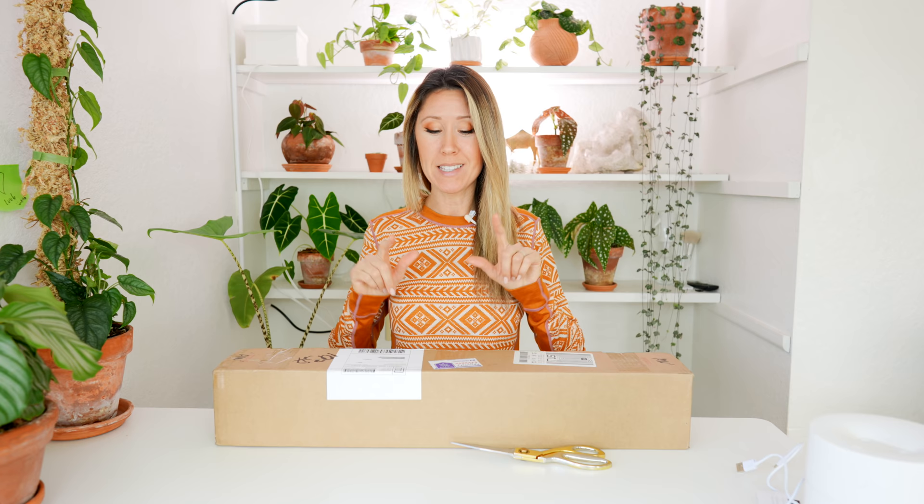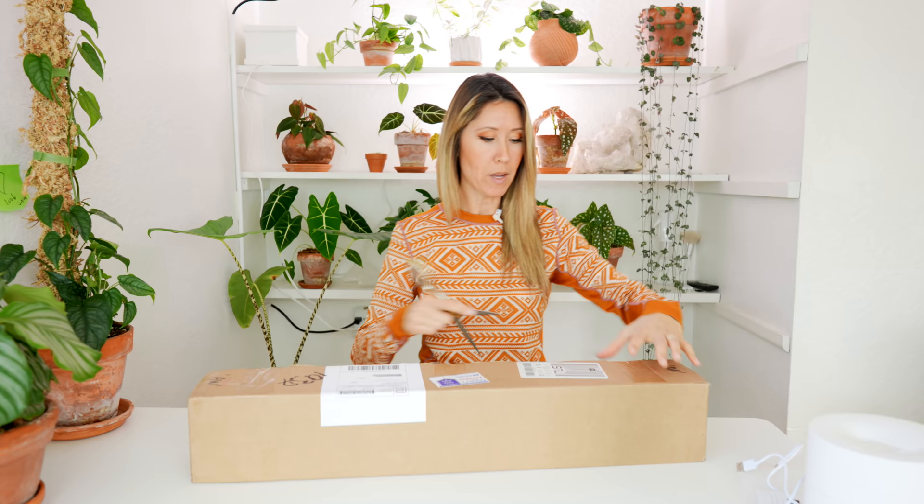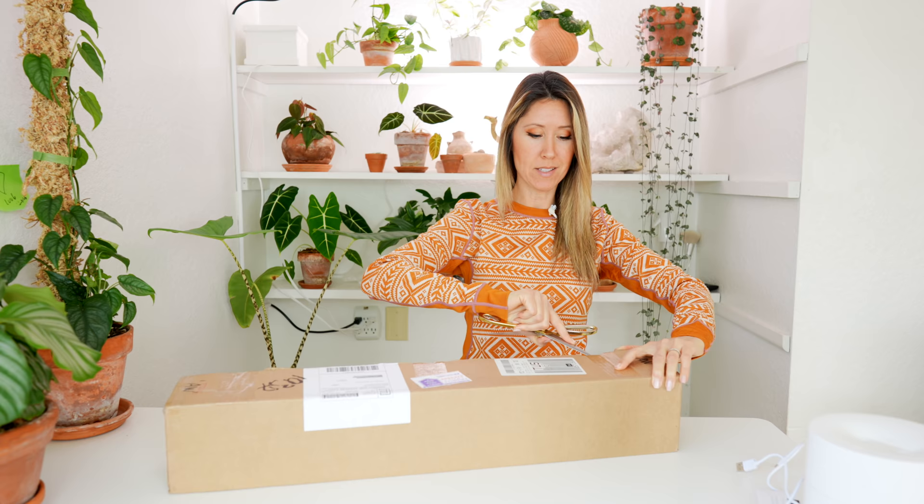We do have some organizing to do — that'll be in a separate video — but I'm filming multiple videos today because I've got a lot to catch up on with you guys. So we're going to be opening up this international package. I ordered this from Equigenera — I'll post their website below. I've watched other people do their unboxings from Equigenera and it is a little bit hit or miss, so I'm curious to see how these plants made it.